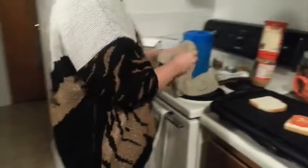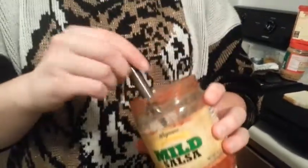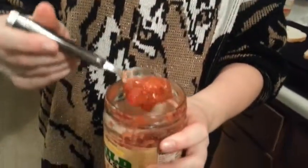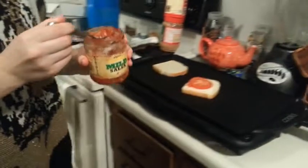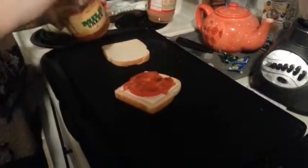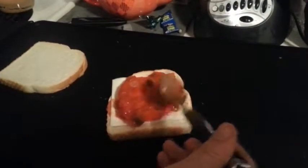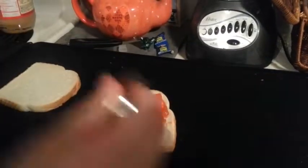And here comes the magic. We have this mild salsa just from Wegmans — I think it was $3 maybe — and it's just a nice, thick, chunky salsa. You take that and throw it right in the middle of that tomato and just spread it around however much you want. Personally I like a little bit spicier, but I don't have anything spicier, so throw on some salsa.